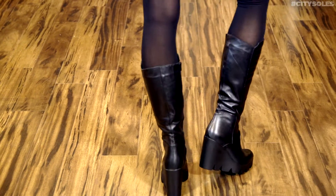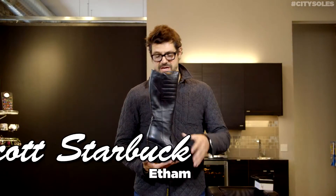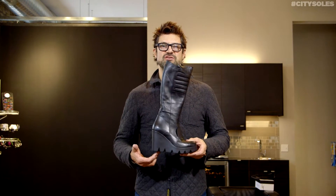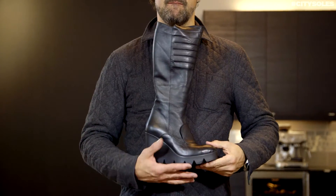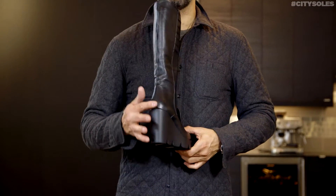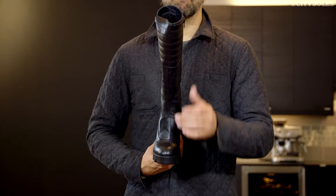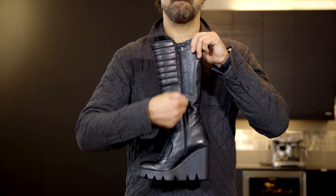Hey guys, this is the Etham 1708, killer black booty here. I love this tall wedge, nice little shark teeth, a jagged bottom. Really comfortable and flexible. It's all compound rubber, so it's a really great high heel, but it's got a wedge on the front, a little platform, so the pitch comes down.